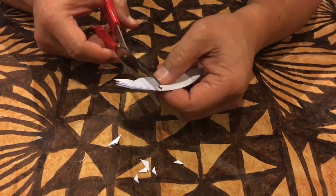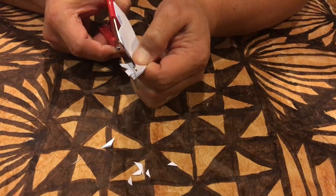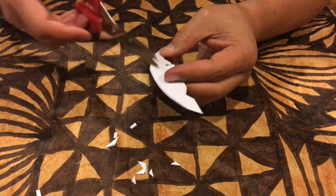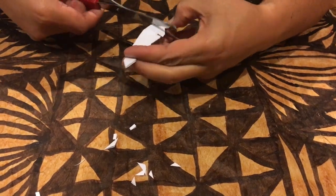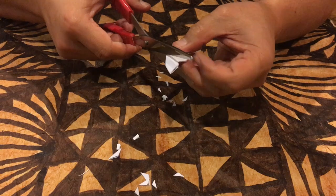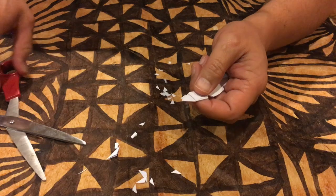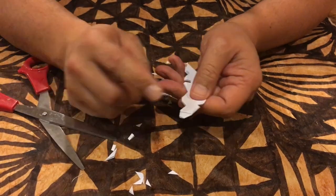I might even just throw in a wee rectangle here. You can also cut on the outside of the petal, so I'll just do a few triangle cuts — one, two, and three. Now if you really want to be fancy, you can cut that tip off the middle or the centre.